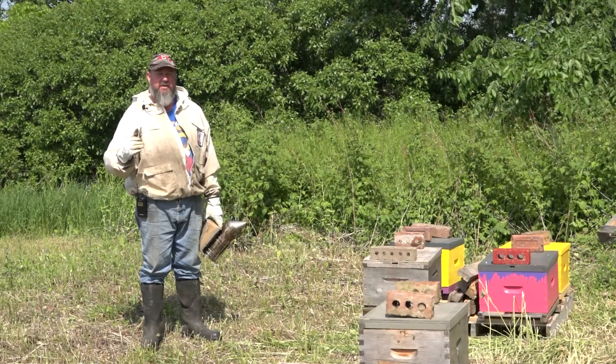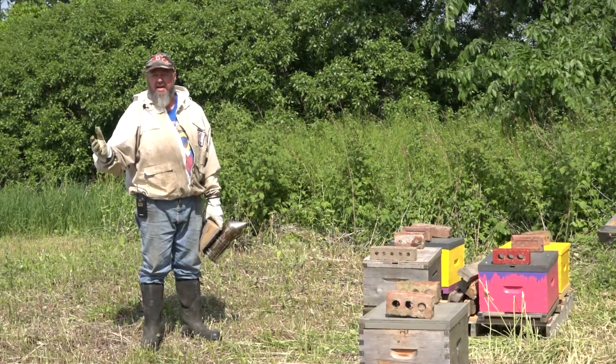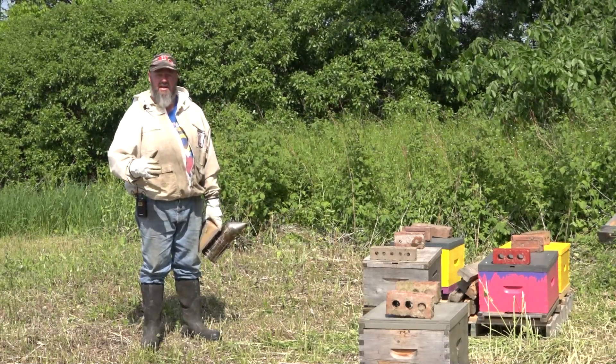I thought I would talk this week about setting up a bee yard. I've caught so many swarms this spring, I literally had to start another bee yard that I'm just filling with the swarms that I caught.